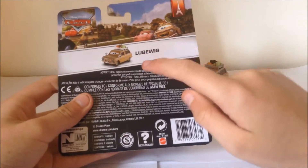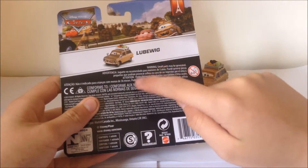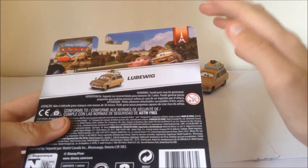So on the back here, because this is the international boxes and packages of the Disney Cars diecasts, it's only got the name of the character and it doesn't have any bio or description of what the series is.